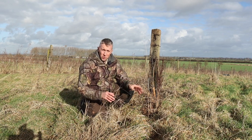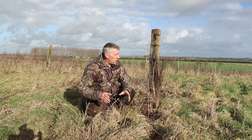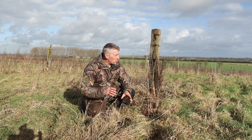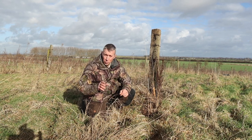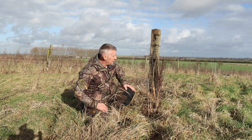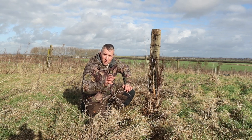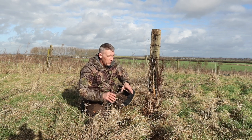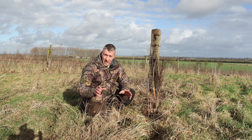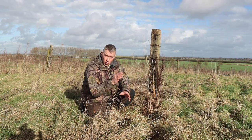Another really important thing when you're doing a setup like this — wherever you put your hide or wherever you're shooting from, before you get bedded down, make sure there's nothing in the way. There's nothing worse than getting all set up and the bird comes out, maybe lands straight on the post, and there's a big piece of grass 10 feet back obstructing your view. It's just so disappointing. So get your hide set up, get the camera on the tripod, and make sure the shot is unobstructed. Right, we're set up and ready to go.